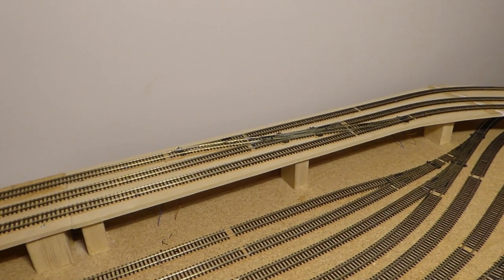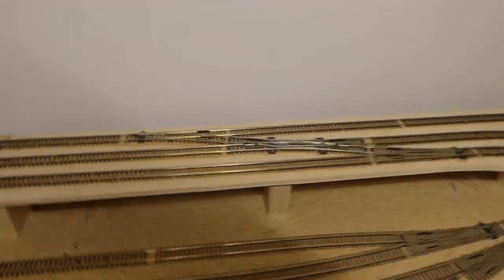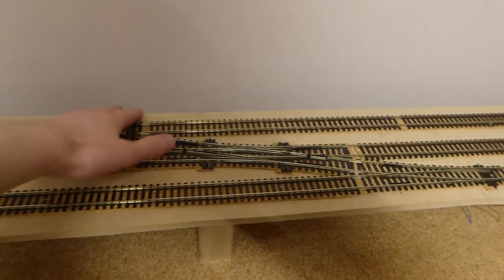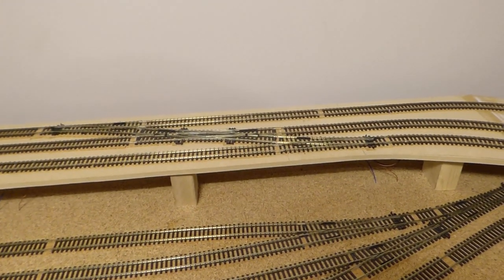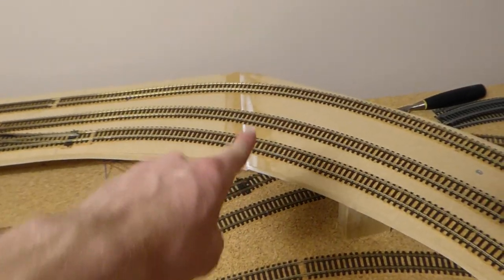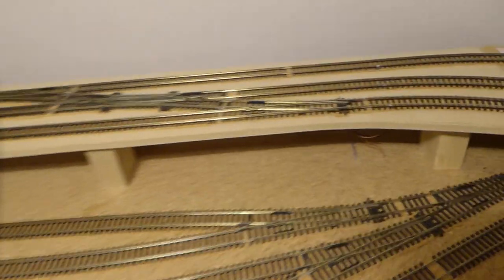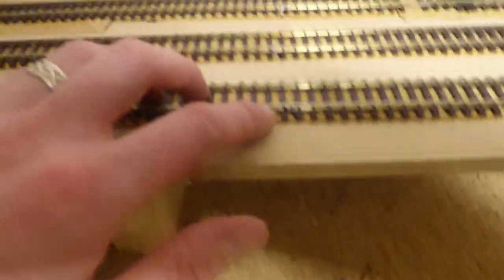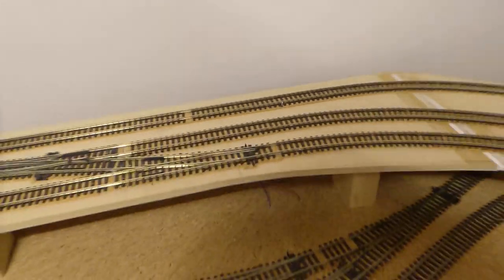Welcome back — and that's the upper junction done. It's taken me longer than I expected. Despite it only being arm's reach away, it's actually quite hard work stretching over to get to it and do all the track laying and wiring. Bit of filler there to fill in that gap. All the wiring's under there for the junction — soldered there, there and there, and there, there and there. Please don't judge my soldering, I'm awful at it.